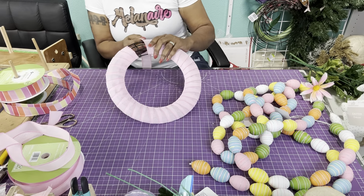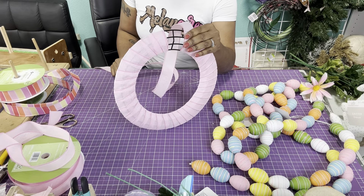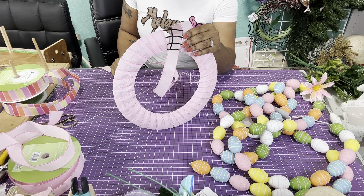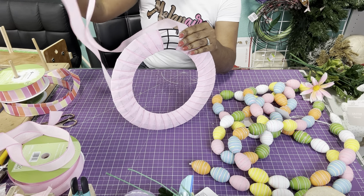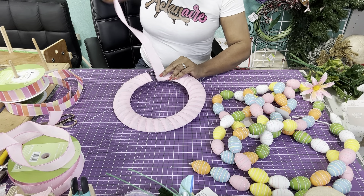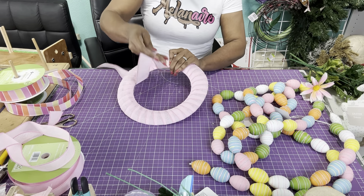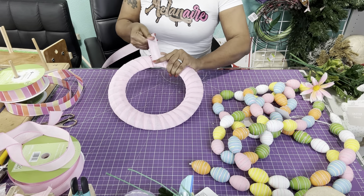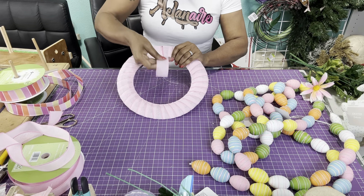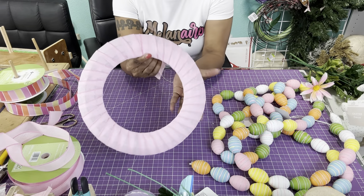I did end up cutting it — it is easier to cut it. I would say cut about maybe three yards just in case, because you can trim off any extra. If you have a lot extra you can actually use it in a bow or something else. But it was a little bit easier just cutting it off. Now we have the whole thing wrapped.